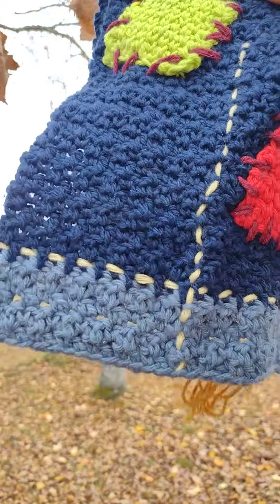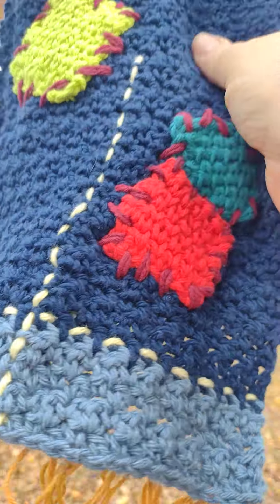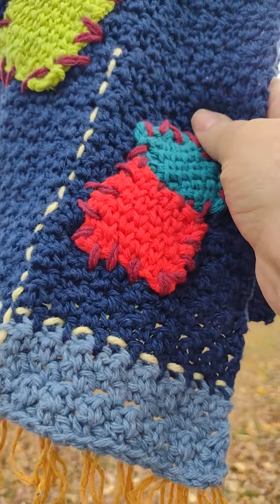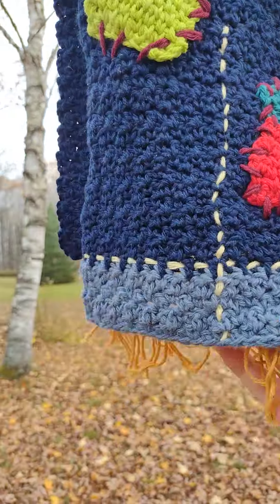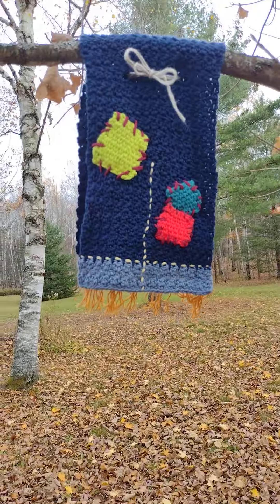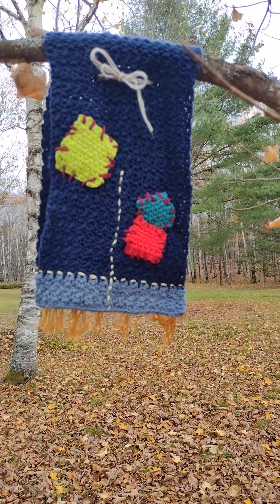This is really nice if you use soft yarn. I just used Bernat cotton in worsted weight — it's really soft and you can actually use it as a towel or just have it hanging for your fall decor. Very decorative, useful, practical — love it. Thank you very much for watching, bye for now!